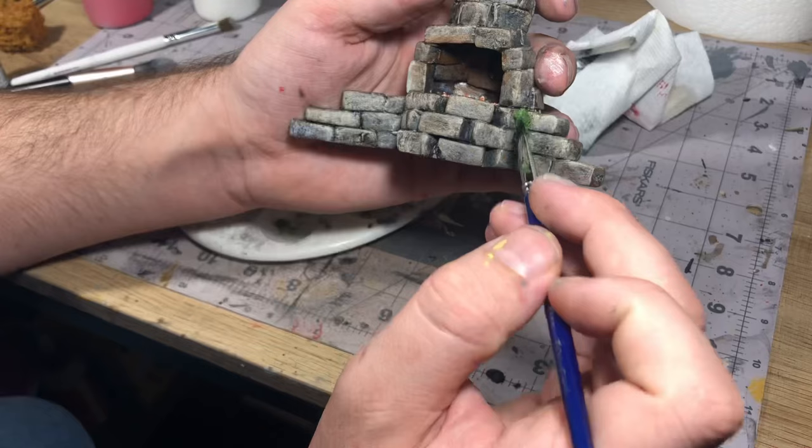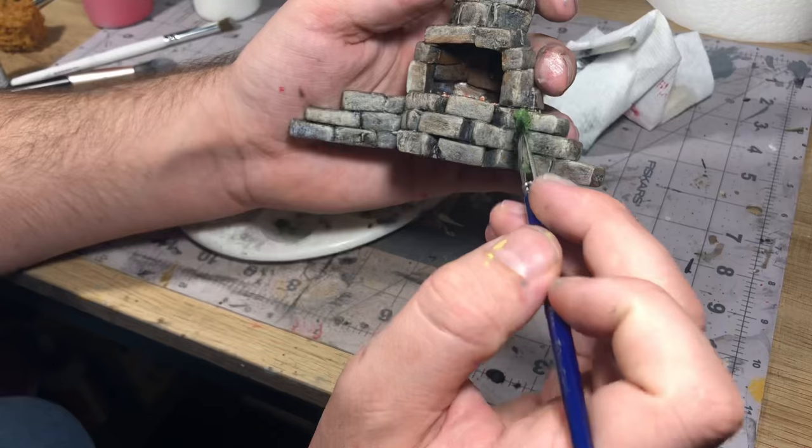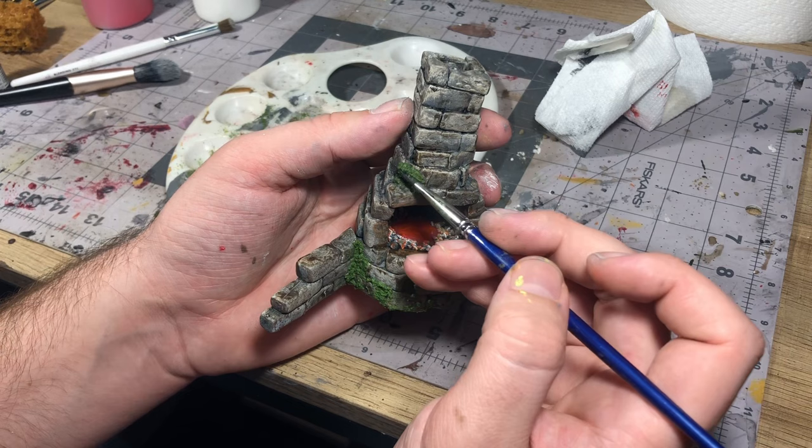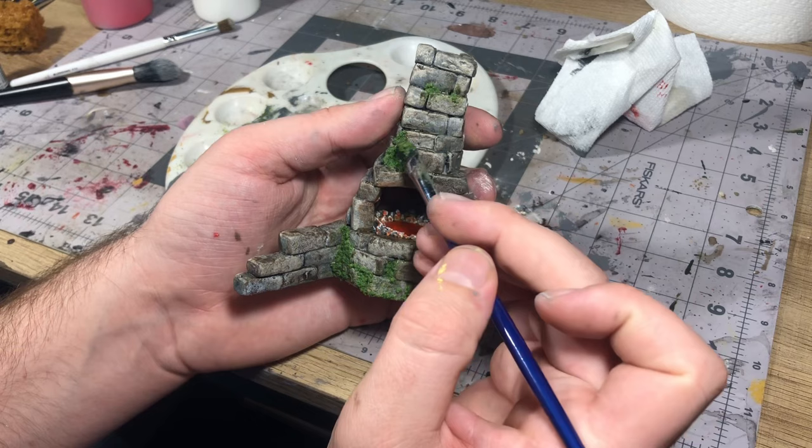Finally, all that was left was to add a little bit of moss to it — as my signature touch, just to add a little bit of life and make it look older or abandoned. But you can really do this as much or as little as you like. Once that was drying, this project was complete.